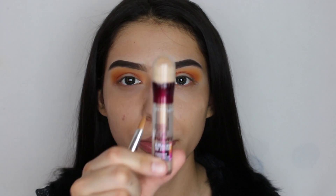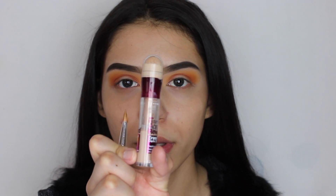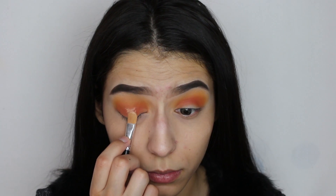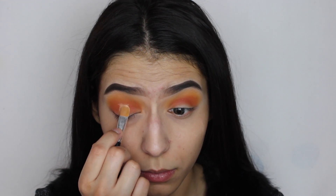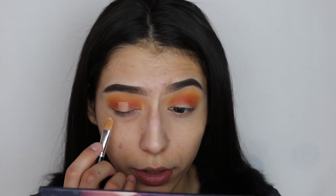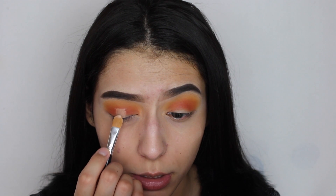The next thing we're going to do is apply some concealer in the middle of our lid. When you're doing this you want to be really careful and not look up, because the concealer will go up on the eyeshadow on top of the lid.